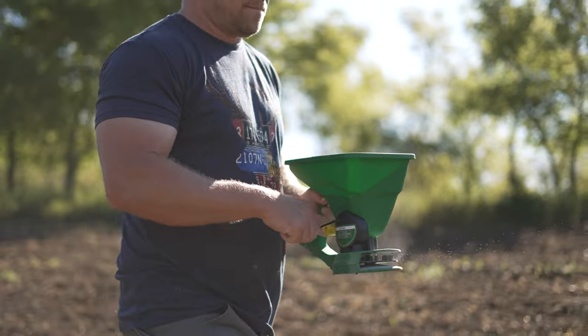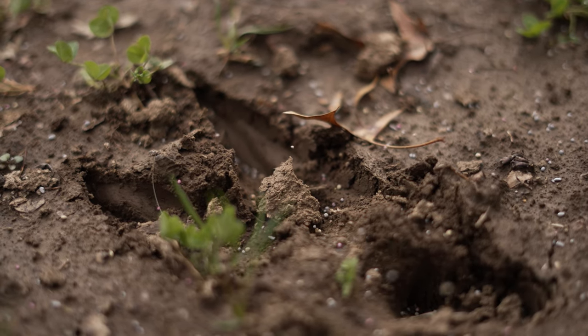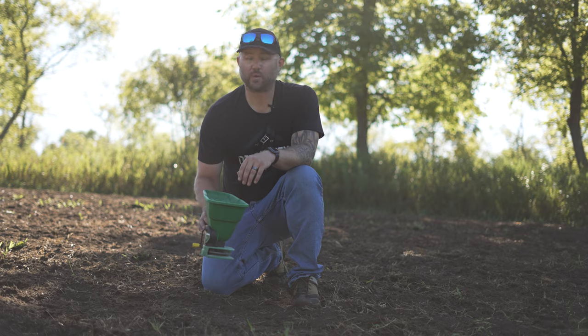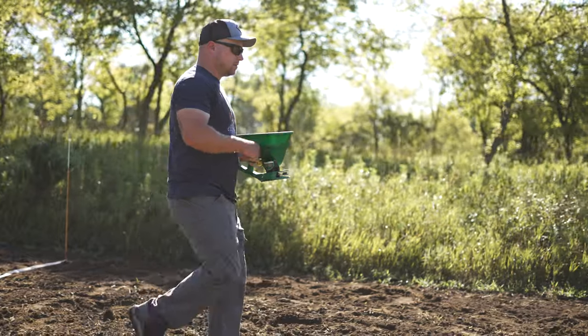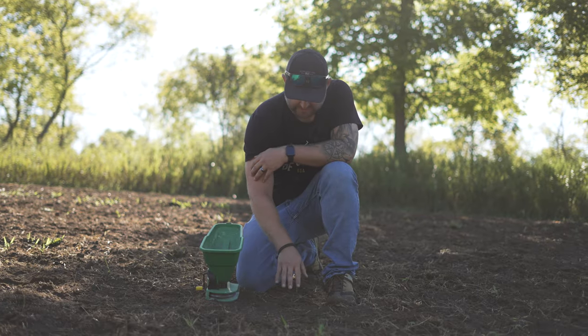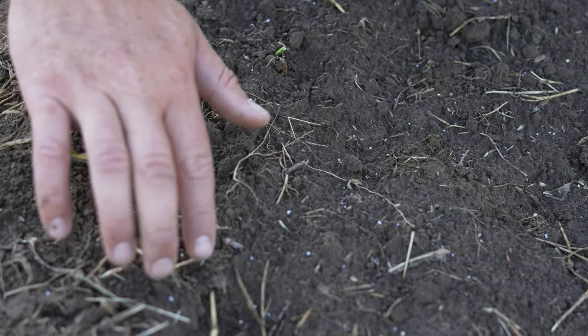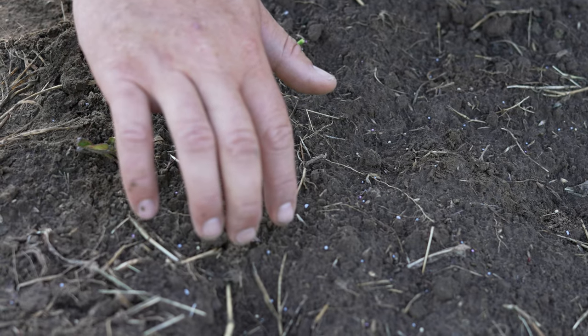We opened up the spreader a little bit more, added about 20 to the feed rate, and did this quarter acre in the Easy Greens blend. We ended up coming up about 20 to 30 yards short on the last pass, so we know this setting is too big on the seed spreader. You'll notice on this pass the seeds are a quarter inch to a half inch apart — this is going to be a really dense clover and chicory field. There isn't enough seed for this setting to cover the entire quarter-acre area.